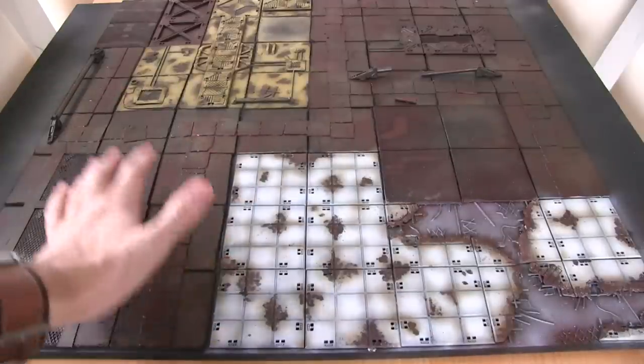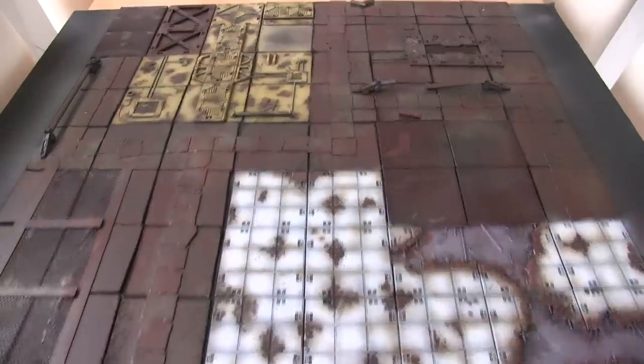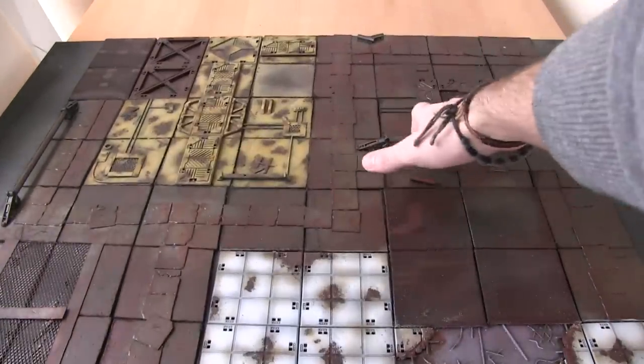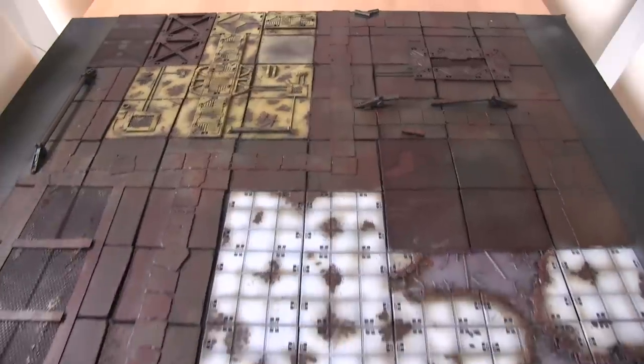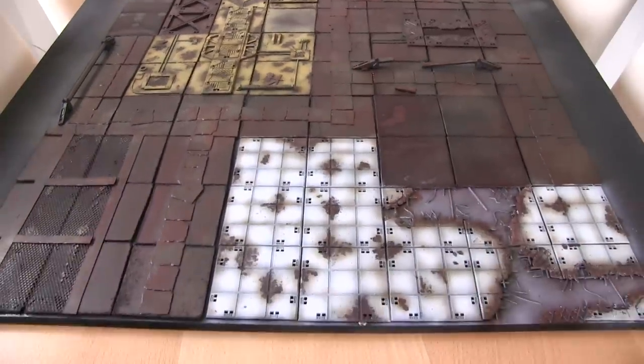In this video I'll be doing a time lapse of me finishing the room at the top here - I'm not really sure what it is - these six tiles, and I'll be doing that in the same way that I've done the others with the salt weathering and salt masking and then also the airbrushing afterwards.